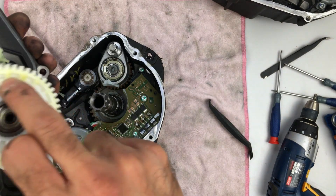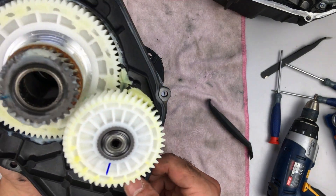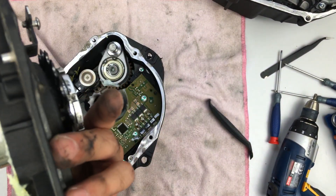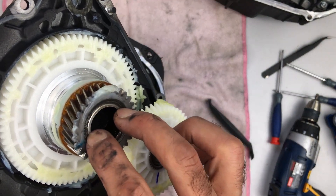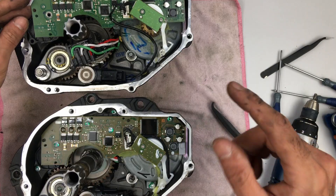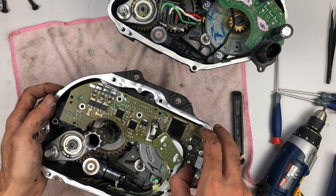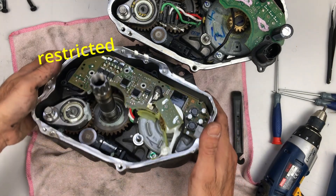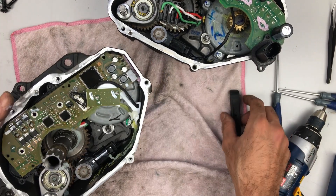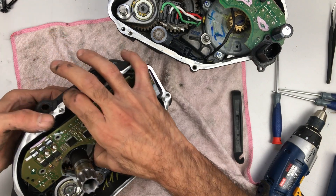This one is much cleaner than the other one, but that's normal because this one has never been opened, and I'm glad to see that everything looks okay. We need to see the other side of this one. We are constrained by the phase wires, so we only need a small quick peek.